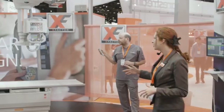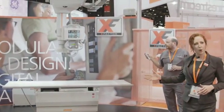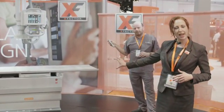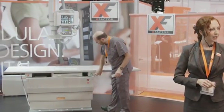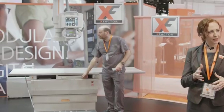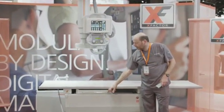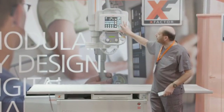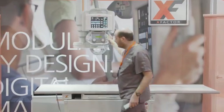The DRX Evolution features three levels of motorization. Starting with auto position for a table procedure: the table elevates to the required working height and the X-ray tube moves to center itself to the table detector. The second motorization feature is auto tracking — the radiographer can simply make the tube follow the detector to the required location, or if preferred, move the tube and the detector will follow the tube.